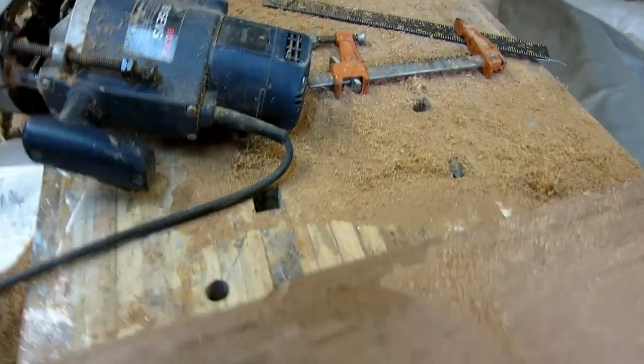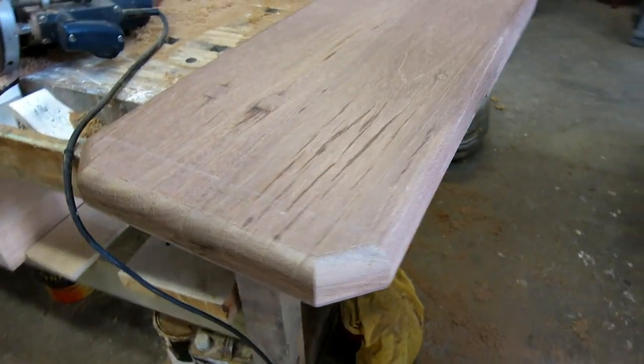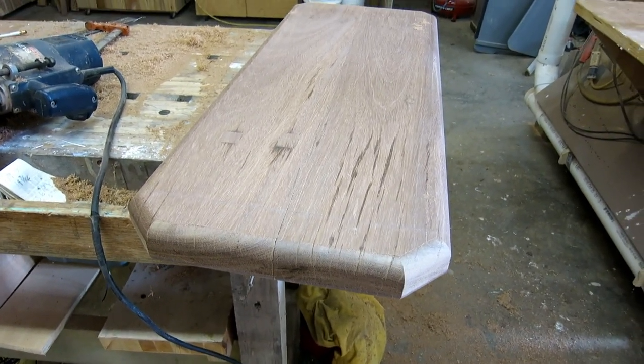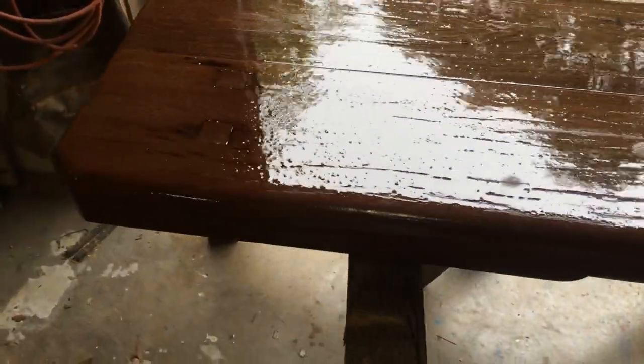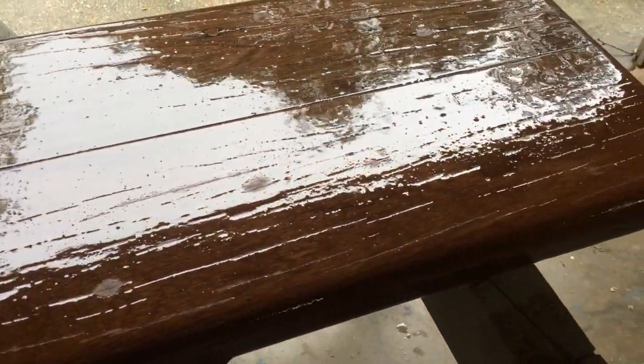I round over the bottom part that's going to stick out the front of the boat, and I round over the entire top part. I'm going to sand it a little bit and I think I might put a coat of epoxy on it to see what happens. I put two coats of epoxy with sanding between coats, but I just didn't like the way it sanded so I went back to my epoxy paint.